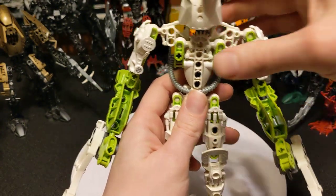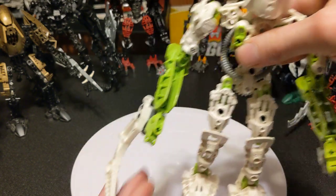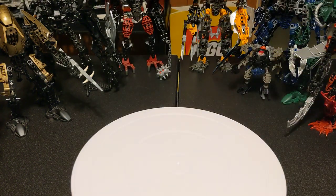Anyways, next time we do Bionicles it will probably be with the official sets. So stay tuned!